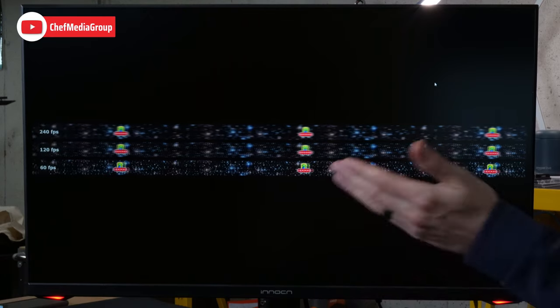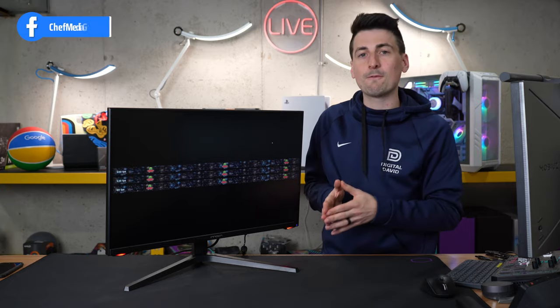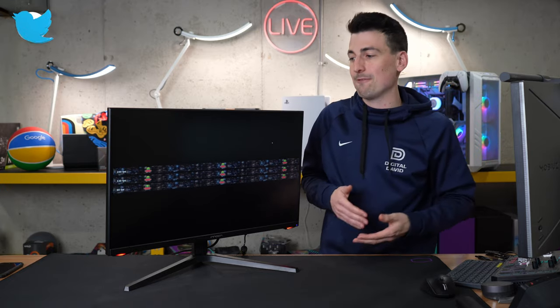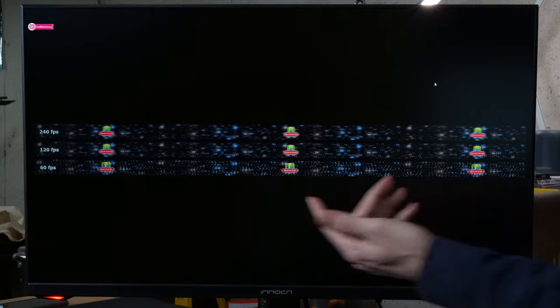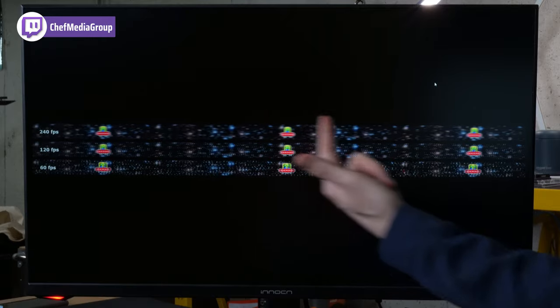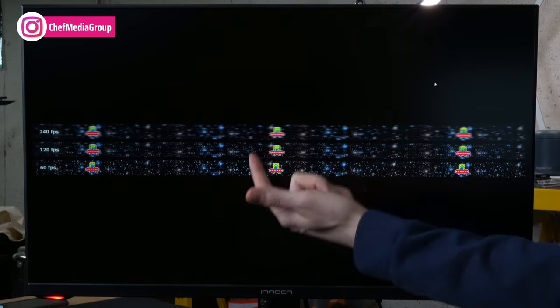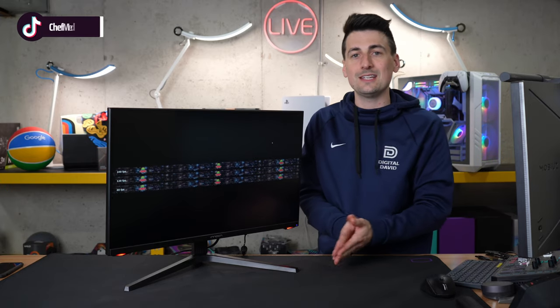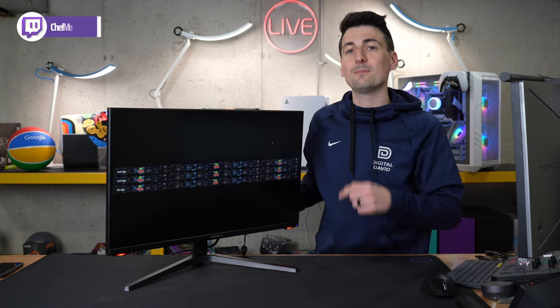Now we have the UFO test pulled up on our display, showing three different FPS values. The point of this test is to see the different frame rates for this panel at 240Hz. Most basic entry-level monitors give you 60 to 75Hz — that's your typical viewing experience. If you can push more frames, you'll enjoy smoother gameplay. 120 FPS looks great, but we're doubling that to 240 FPS. Look at how smooth it is — a pretty substantial difference. For my eyes, there is still a noticeable difference between 120 and 240, but it's not as drastic as going from 60 to 120.